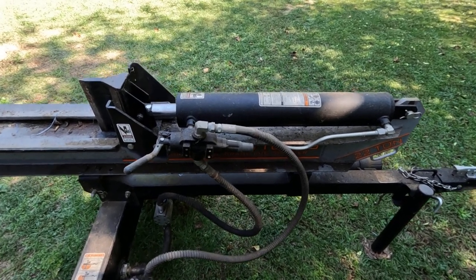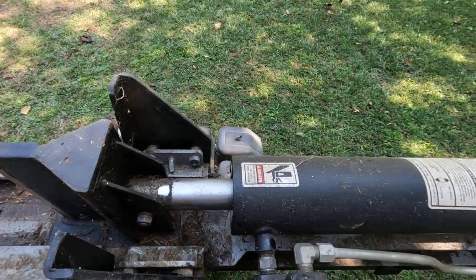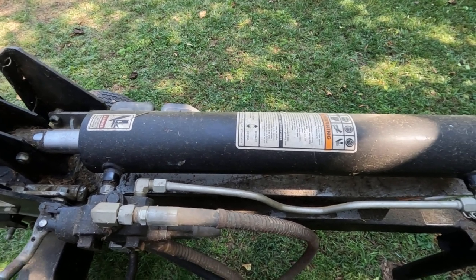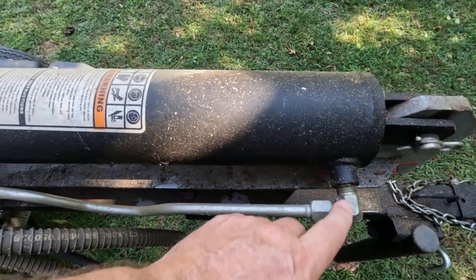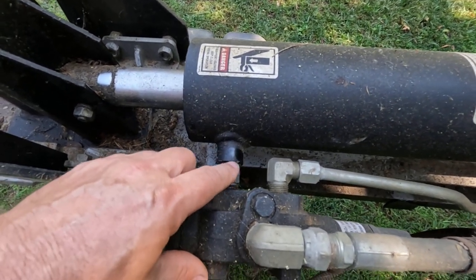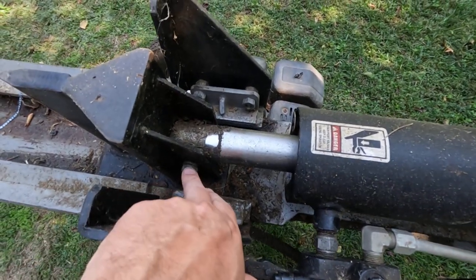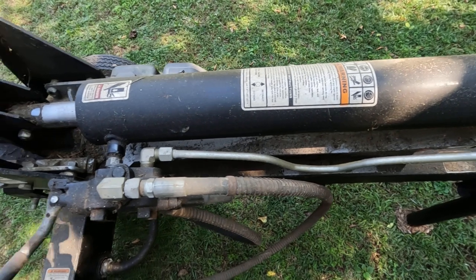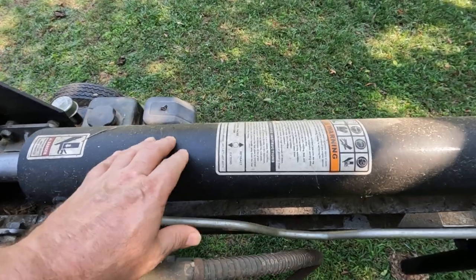About a year, year and a half ago, my cylinder right here started leaking hydraulic fluid. So I got a rebuild kit for this cylinder, and I'm going to go ahead and start taking it off and taking the cylinder to my shop.